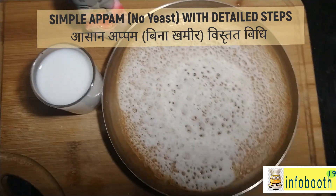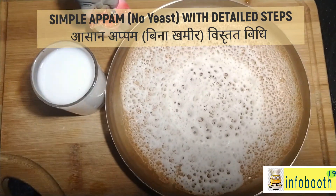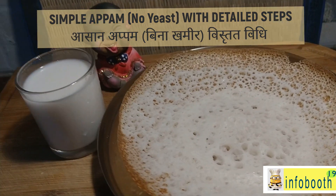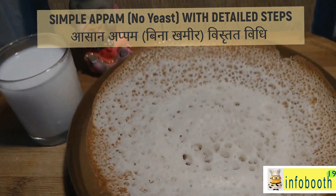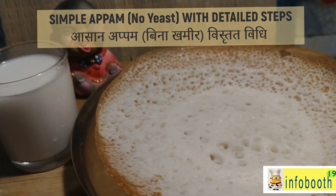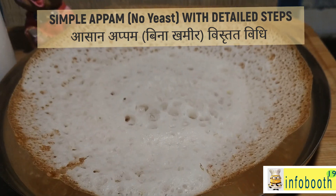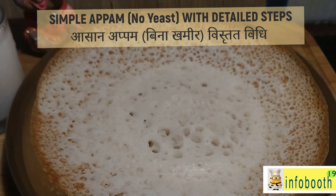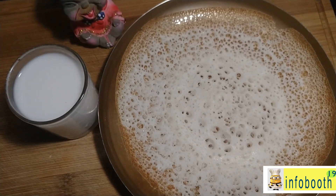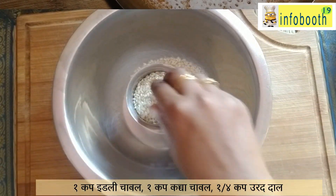We are just going to ferment it overnight and make an appam which will be very crispy on the outside and very soft on the inside. With appam you can serve coconut milk, which is a very traditional combination — very tasty sweet coconut milk. Or if you don't like it sweet, you can have it with spicy veg kurma or non-veg gravies like chicken gravy or egg kurma.